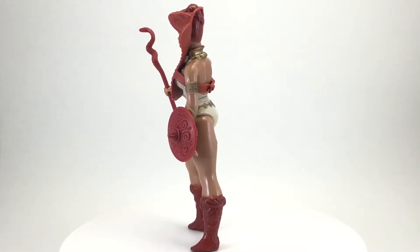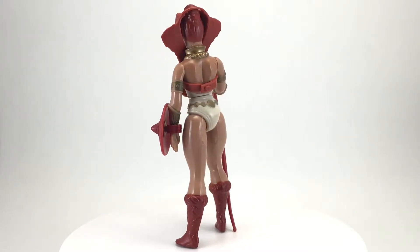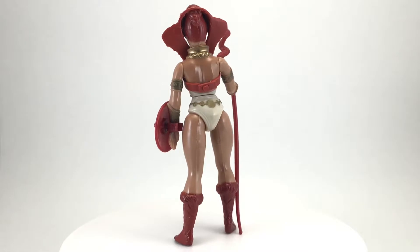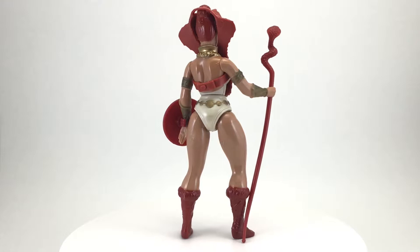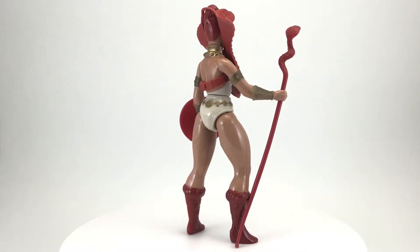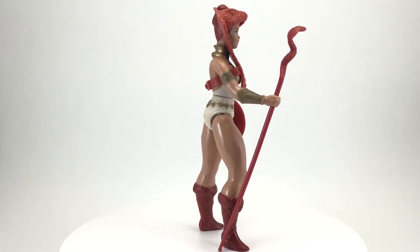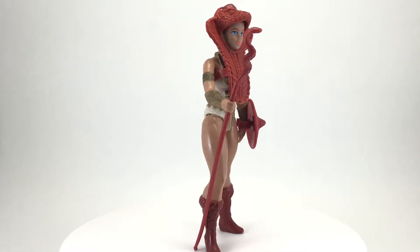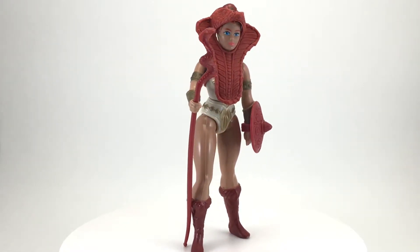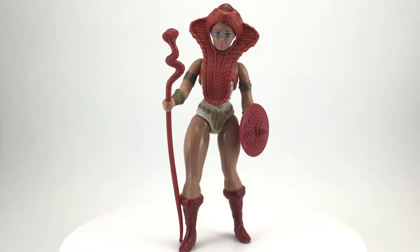Teela has two different backstories depending on if you follow the original mini-comics or the cartoon. In the mini-comics, she was a clone of the original sorceress, created by Skeletor to aid him in his evil doings, rescued by Man-at-Arms, and raised to be good. If you follow the cartoon, she's the daughter of the sorceress and the foster daughter of Man-at-Arms, as well as captain of the Royal Guard of Eternia. In either version she's a powerful warrior, but just between you and me, I'll always prefer the mini-comic stories over the cartoon. Now that we know a little bit more about Teela, let's go ahead and take a closer look.